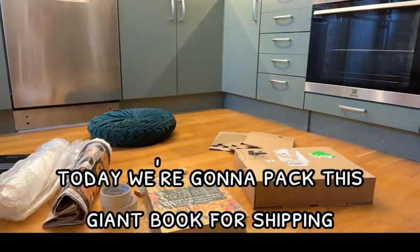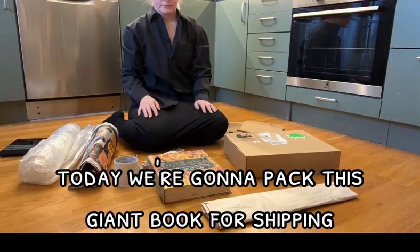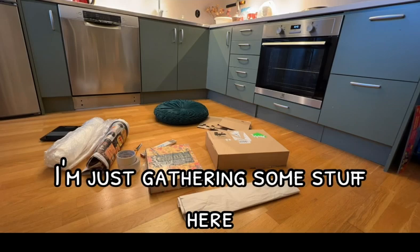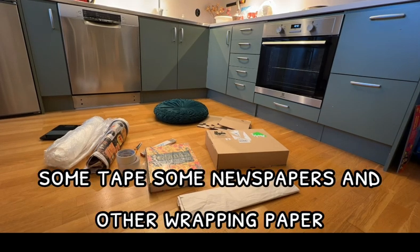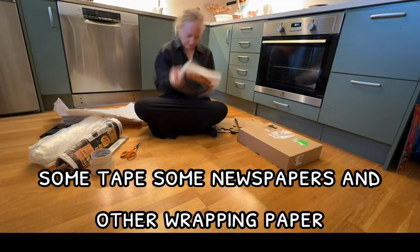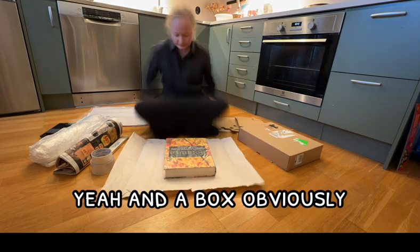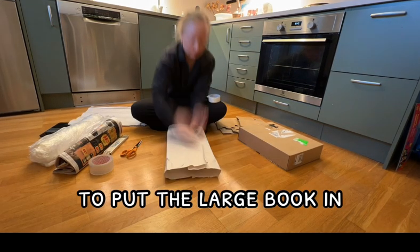Today we're gonna pack this giant book for shipping. I'm just gathering some stuff here: some tape, some newspaper, some other wrapping paper, a scale, and a box obviously to put the large book in.